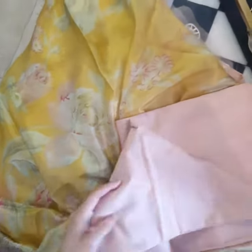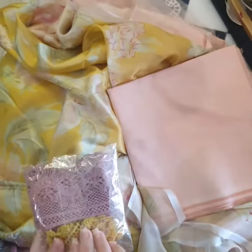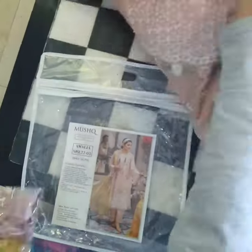And of course, the fabric for the pants. Before I forget, there is a packet along as well.